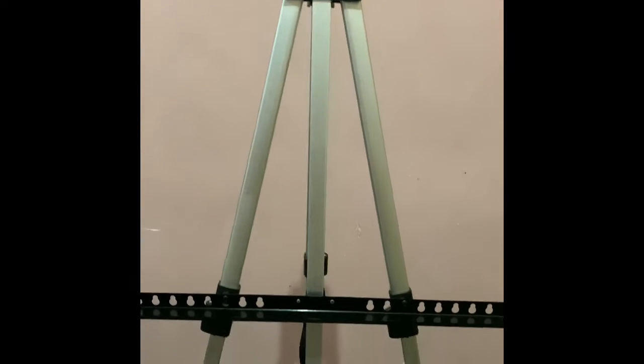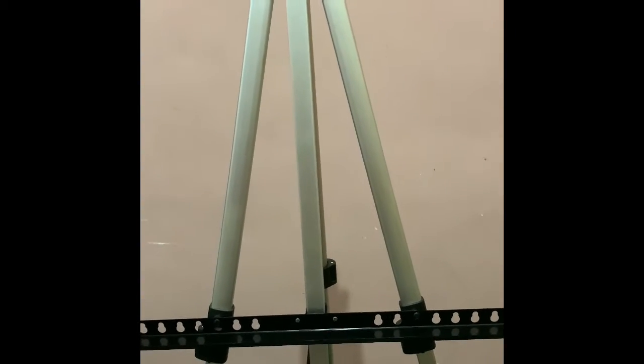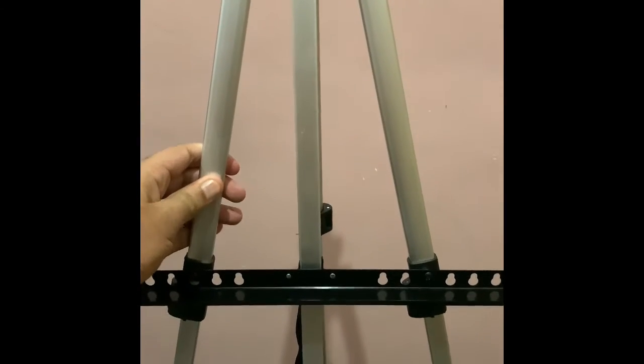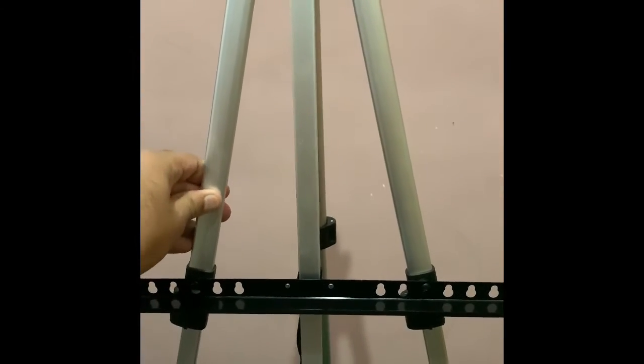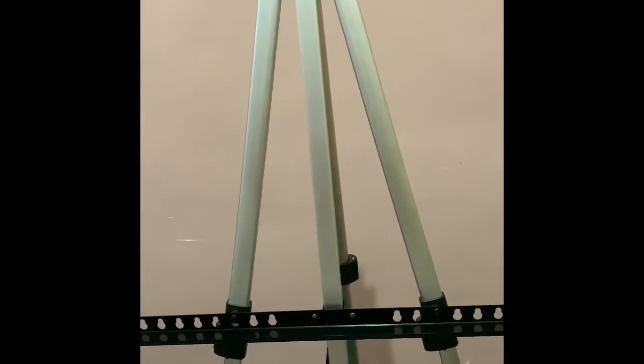Hey guys, welcome to my first video — this is going to be a painting video. I'm ready with my easel standing right here; it's made of aluminium and I recently bought it from Amazon. I got four canvases free with it, and this is the biggest one. I'm going to paint on it today — the canvas is approximately 18 by 24, or more precisely 19.5 by 23.5 inches.